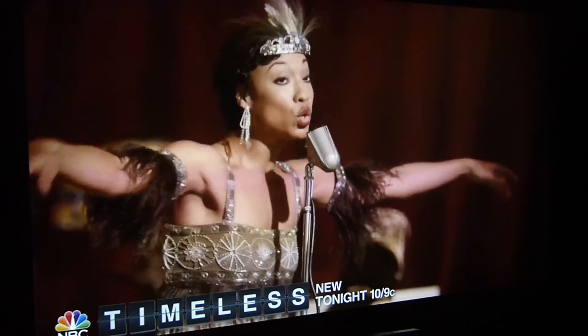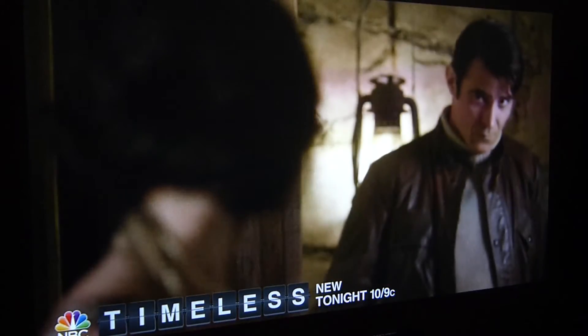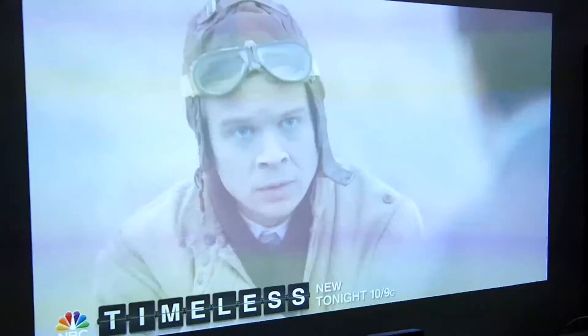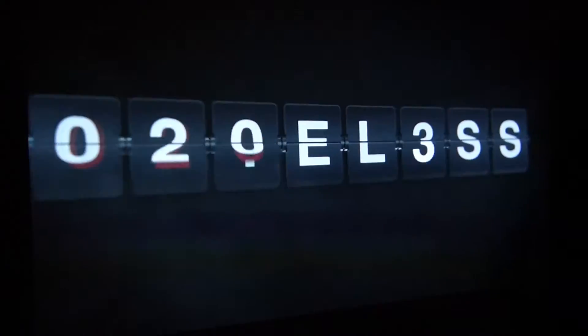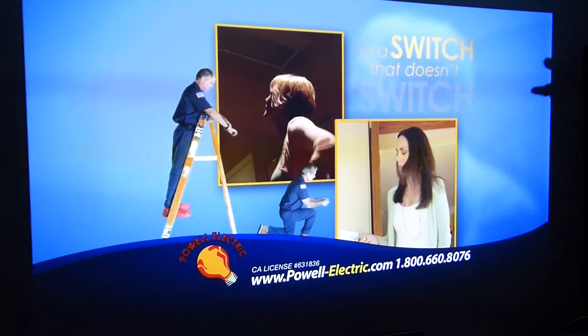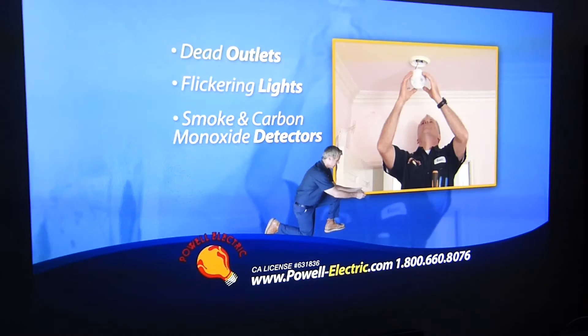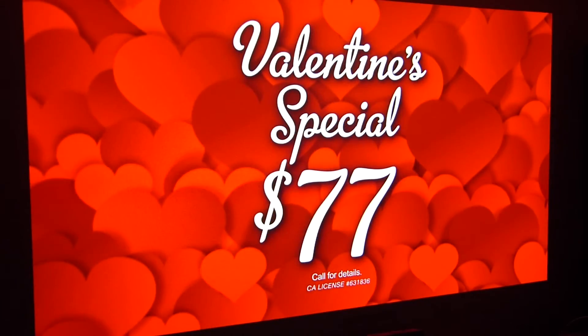I don't pay for cable. I do Plex and over-the-air HD. But the important thing is it looks clean. The color is really strong. Saturated color — a lot of other projectors out there, there's really only one native 1080 LED projector out there and I think the lumens it goes up to is 1,400.